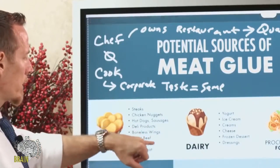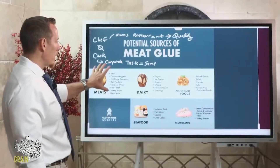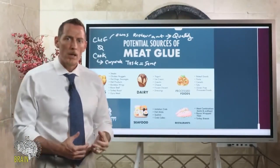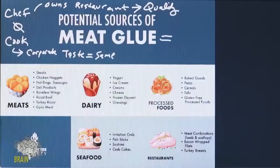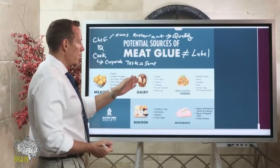What you might actually be getting is bits of meat glued together. Chicken nuggets, hot dogs, sausages, deli meats, boneless wings, roast beef, turkey roast, and Euro meats — all of these can be pasted together as reconstituted meat products, glued together with this industrial enzyme used as a food additive. And meat glue does not have to be listed on the label — that's the scary part. If you're flipping over a package trying to check ingredients, they don't have to list it.